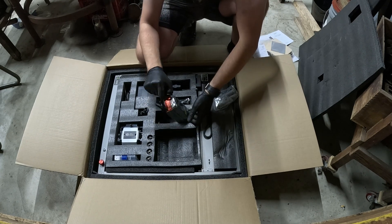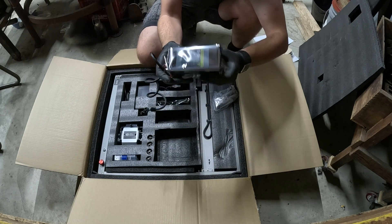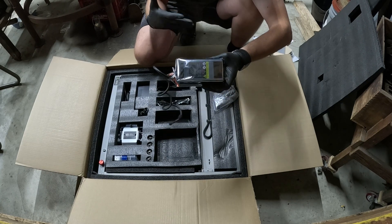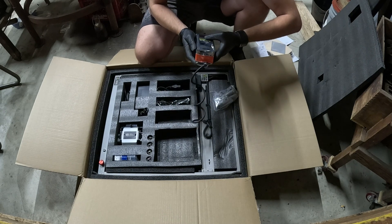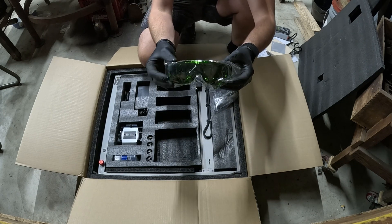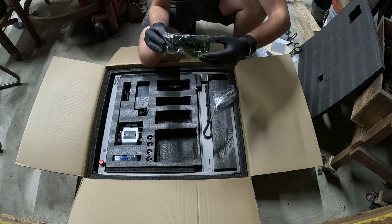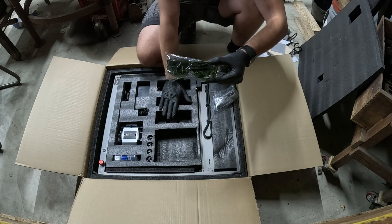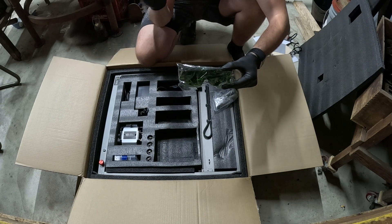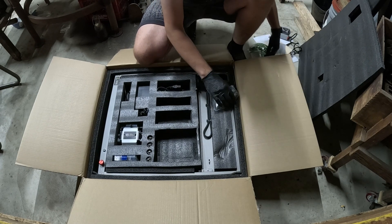We got the laser module right here — 22-watt laser module. You've got to be careful. Lasers are dangerous. You don't want to do damage to your eyesight, so you want to wear some type of safety equipment when you're using this. And speaking of, we've got some safety goggles. I trust Creality to actually send some pretty good safety goggles with their equipment because Creality is a pretty reputable brand when it comes to 3D printing and all kinds of stuff.